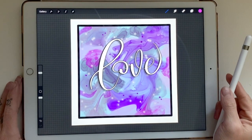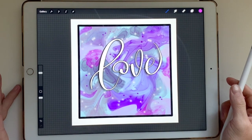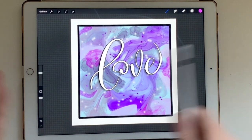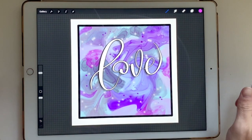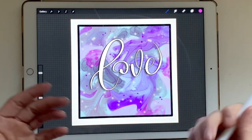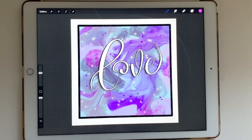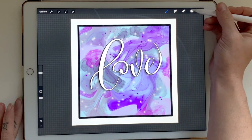Hey guys, it's Erin here from the Petite Planner and today I have a fun Procreate lettering tutorial plus some tips. If you want to know some Procreate tips and gestures that you can use within the app, keep watching because I will put them into play as we create this so you can actually put them into use.